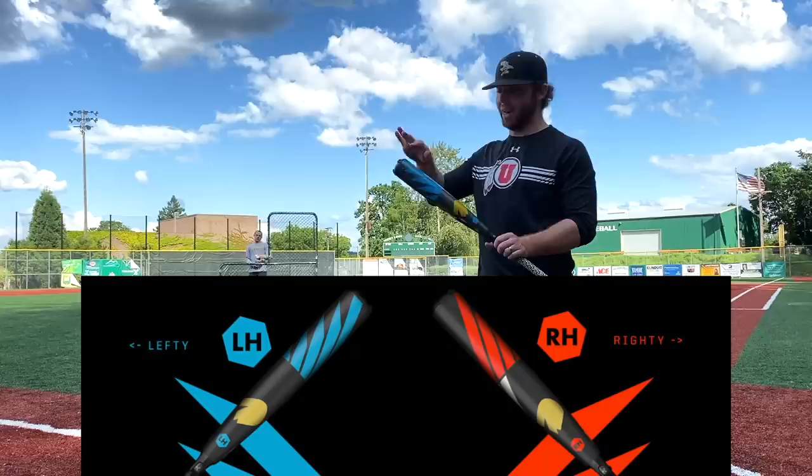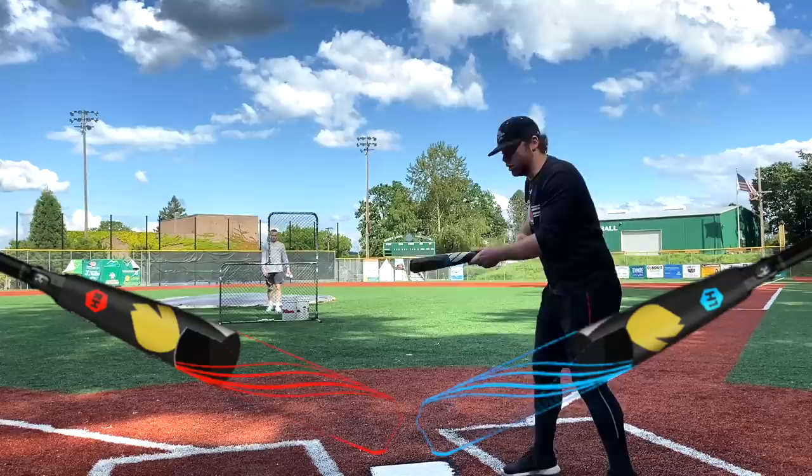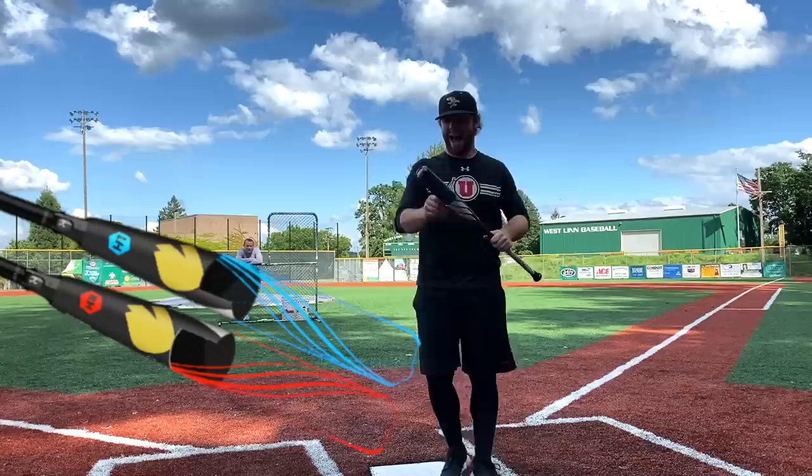There's actually a lefty and a righty version of this bat. The lefty version has blue striping; the righty version has red striping. The reason is because the grooves in the barrel aren't just flat. When the bat is in the hitting zone, it's angled down a bit, so the grooves are angled so that when you're at the hitting position, they angle the ball upward. As a righty, that angle would be wrong — it would actually make you roll over balls. So the righty version has grooves going in the opposite direction. That's why there's a lefty and a righty bat. If you're a switch hitter, you've got to buy two of these.